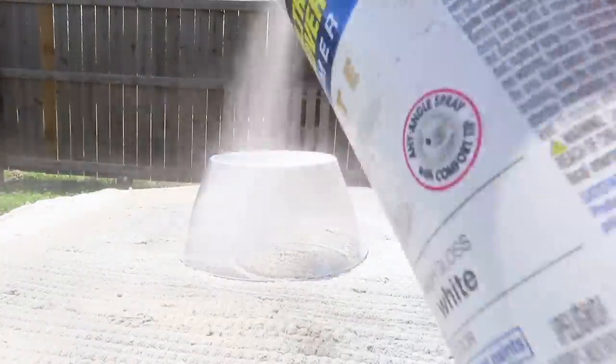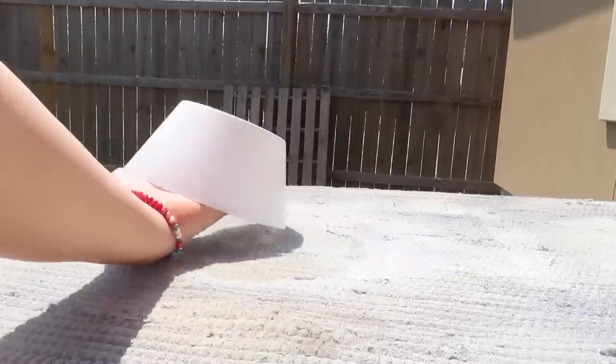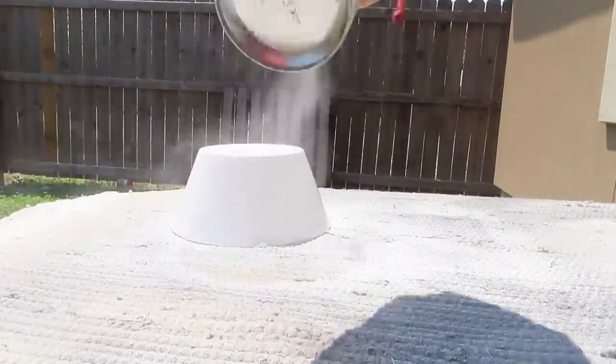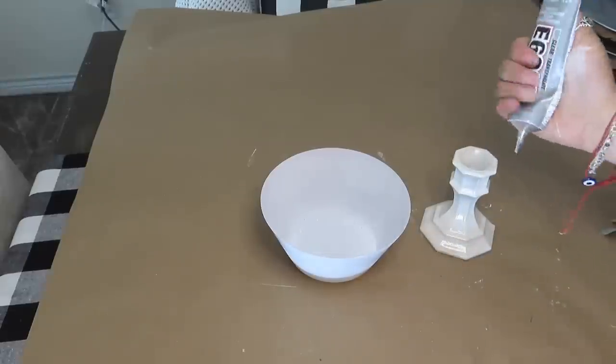For the last and final DIY, I started off by spray painting the bowl and the candle holder with an ivory spray paint. To put it together, I used some E6000.